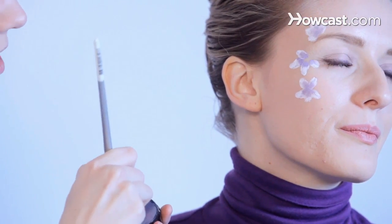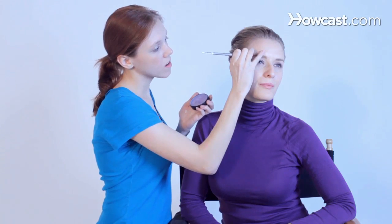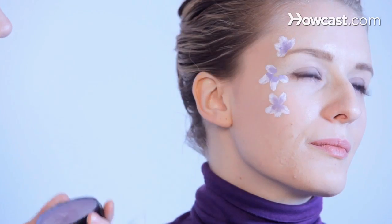You can always add a little more purple onto the tip.